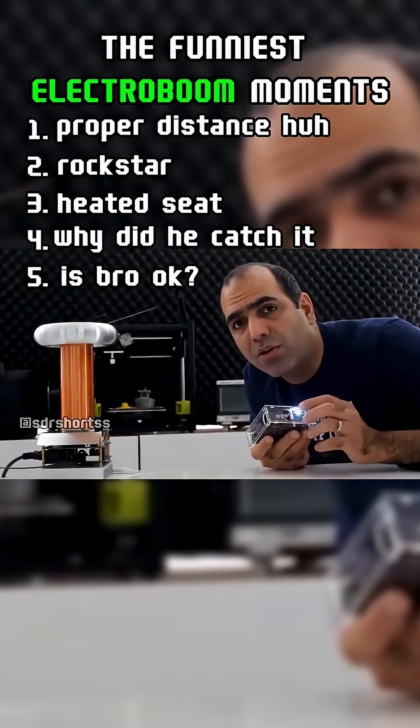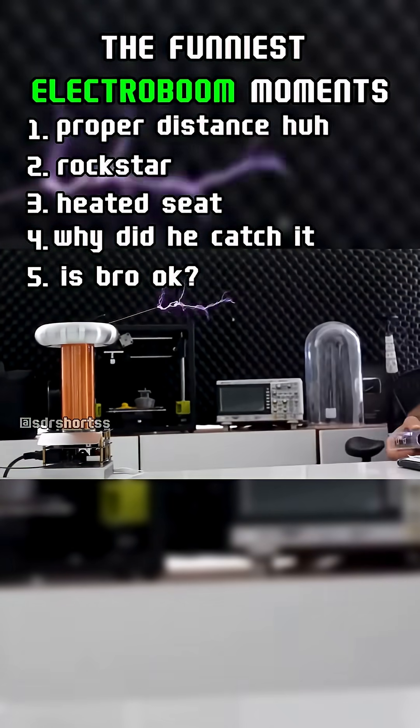You should always keep a proper distance from the Tesla coil. Let's play Pink Panther!